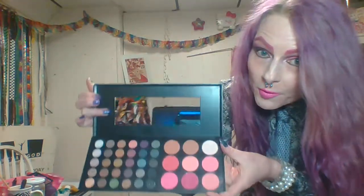I tried my best to use as much as possible from this palette, because when I watch makeup tutorials that are supposed to be about a palette, I want to find out what uses I could get out of it. Sometimes if people use a whole lot of other products it can be a little misleading, so I'm using everything I can from this.